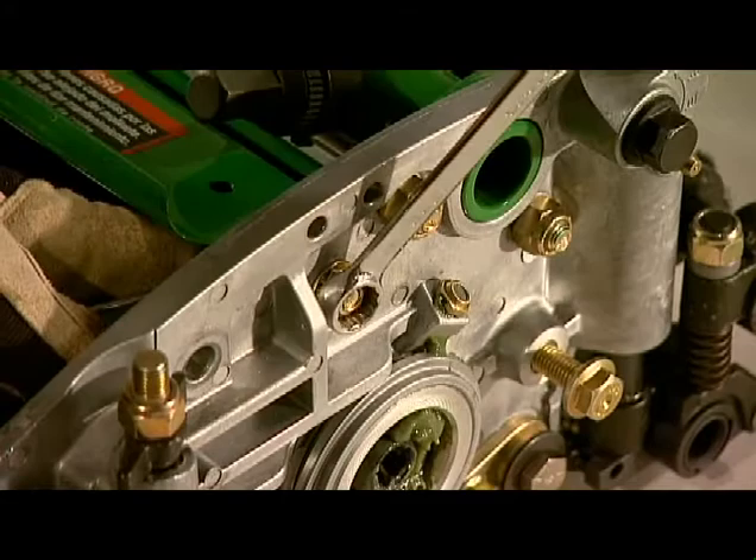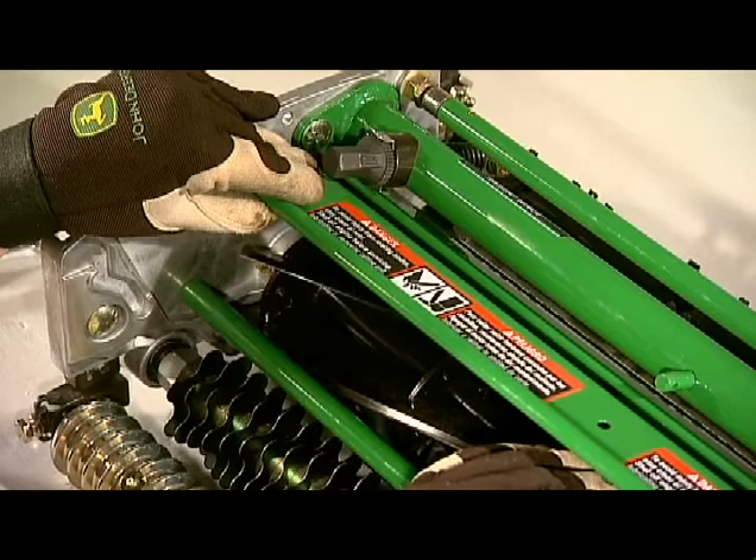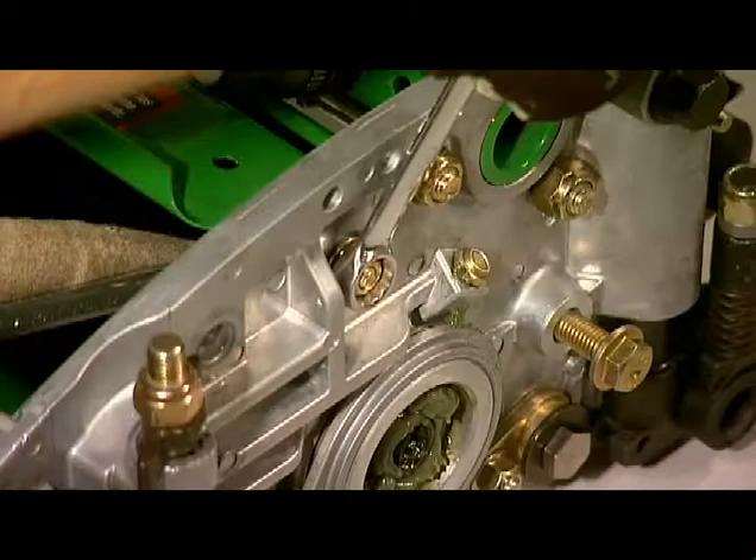The QA-5 cutting unit has an adjustable top shield to either disperse clippings or throw grass deep into the grass catchers. You can adjust the shield to increase the velocity of the grass as it is ejected from the cutting unit. Loosen the two bolts and lock nuts on each side, then raise or lower the shield to your desired position. Be sure there is approximately 1/16th of an inch or 1.5 millimeters clearance between the bottom of the shield and the blades, then tighten the bolts.